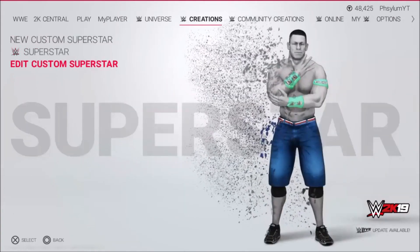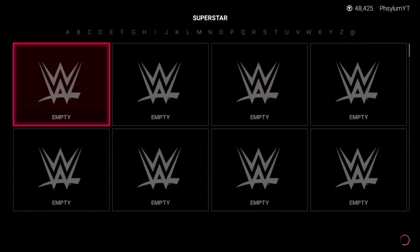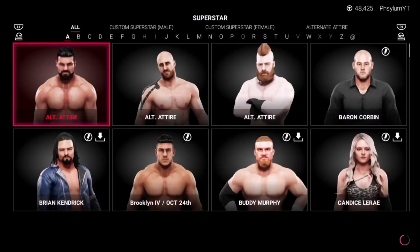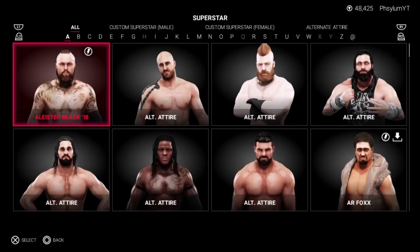In WWE 2K19 they have a form of waves, but they don't look the best. The waves are for Montez Ford, who's in this year's game, and he has 180 waves, meaning you only have waves at the top. But if you're somebody like me who has 360 waves — I don't have full 360 waves, they're not fully developed yet, but I have pretty decent waves. I'm just here to show y'all how to put them on.